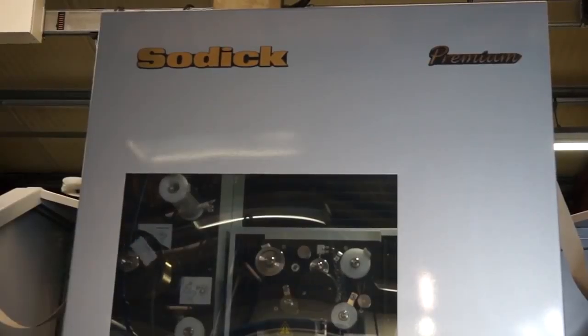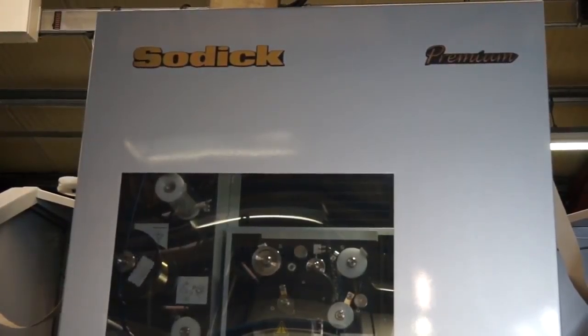Good news. And would you recommend SODIC to anyone else looking for this type of machine? Definitely, yeah. They've been a very good tool for us for many, many years. So there we have it — a great addition to the EDM capabilities of Anatronic. For more information on this machine, go to mtdcnc.com or contact SODIC Direct.